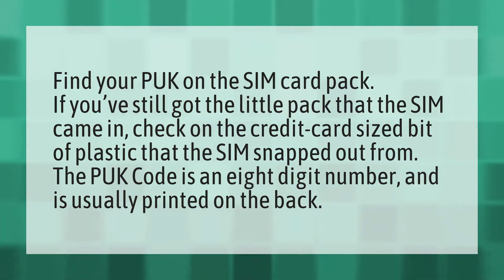Find your P.U.K. on the SIM card pack. If you've still got the little pack that the SIM came in, check on the credit card-sized bit of plastic that the SIM snapped out from. The P.U.K. code is an eight-digit number and is usually printed on the back.